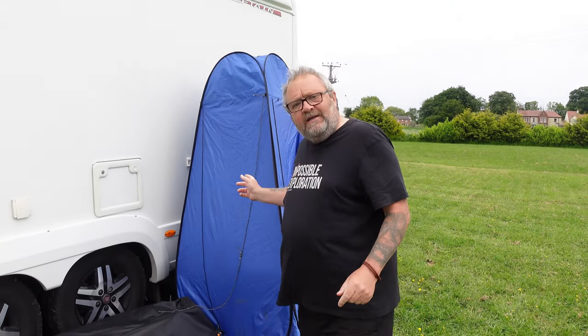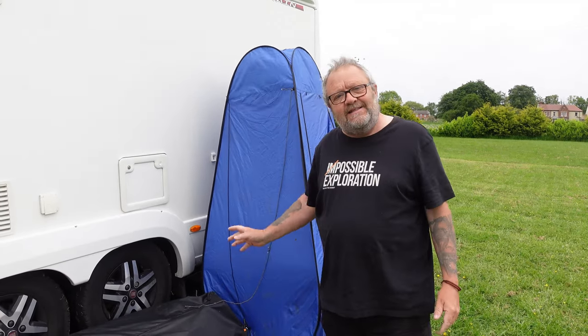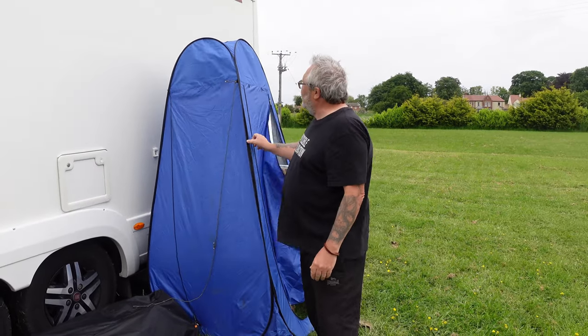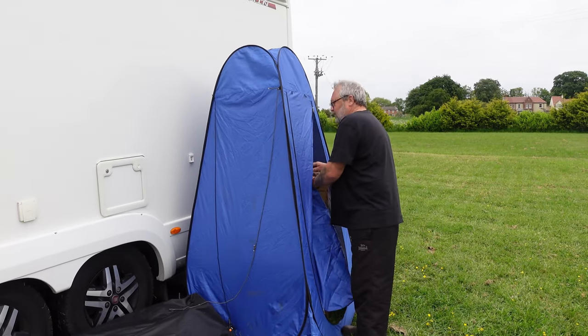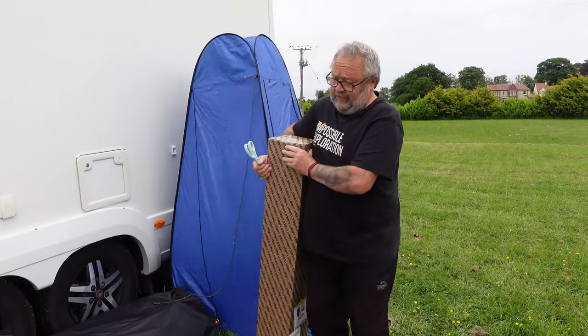Those of you that have followed us for a while will know that we use this sometimes for our washing machine. This is not so good — it's pretty cheap, pretty nasty, it's already leaking. It was only 20-something pounds, but we're bringing you a review today. It's going to be a quick short video, not sponsored.